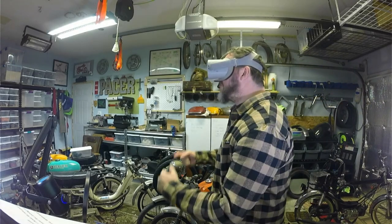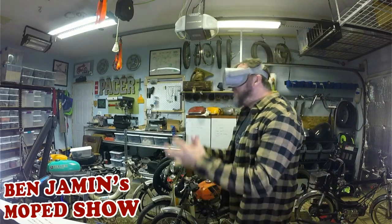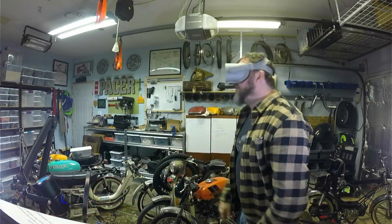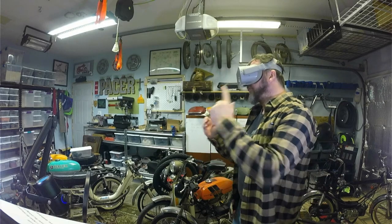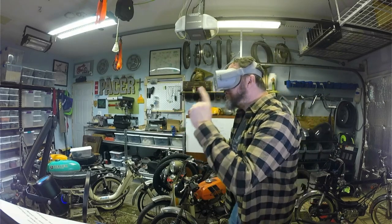Hello there, it's me, Ben Jammin, and you're totally watching Ben Jammin's Moped Show. Thank you for joining me, and if you haven't already, hit that subscribe button and ring that bell so you can be notified of all my future releases.